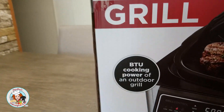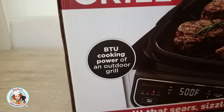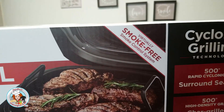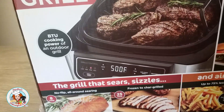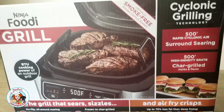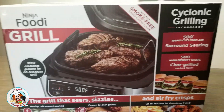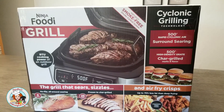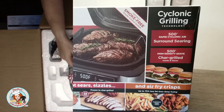It advertises that it has the cooking power of an outdoor grill, and it says that it's virtually smoke-free. You're supposed to be able to air fry, grill, and several different things. So I thought I'd just bring you along when I unbox this and we'll see what all is in the box and find out a little bit more about it.